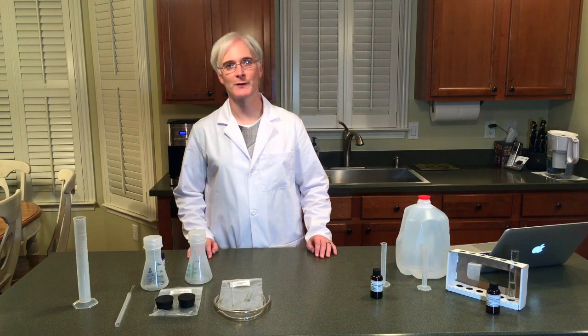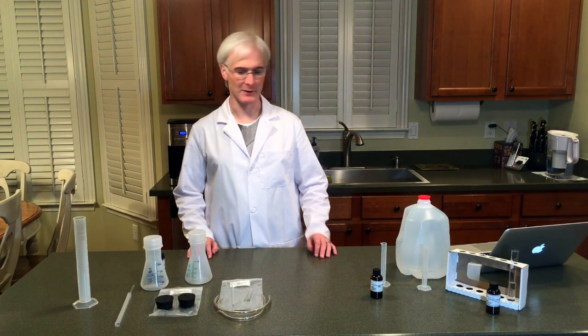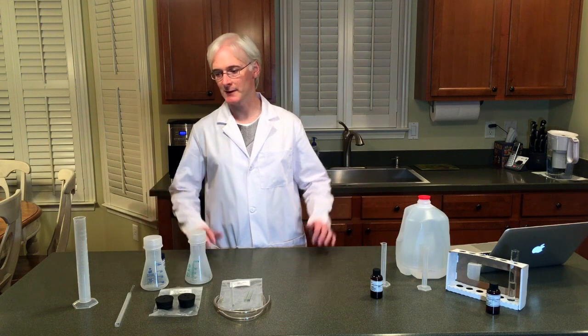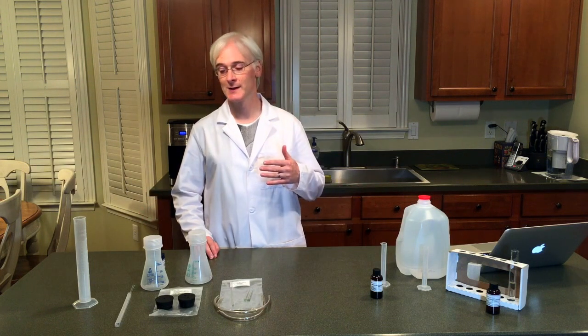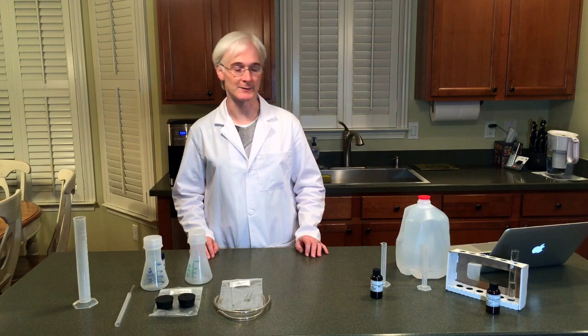Hello! Today we're going to work on the Reaction Rate Lab. As you can see, I've got everything set out here that I will need for the lab, so it's important that you go through the lab first. I like to only have what I'm going to use for the lab and then have access to everything else just in case.